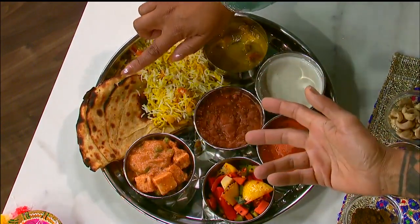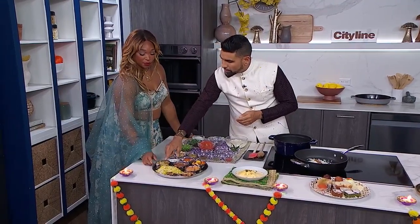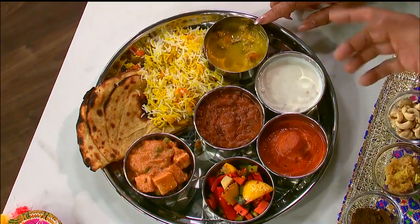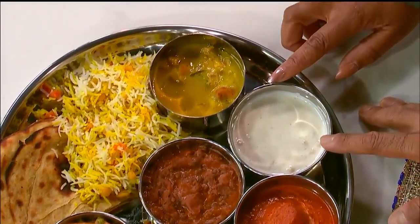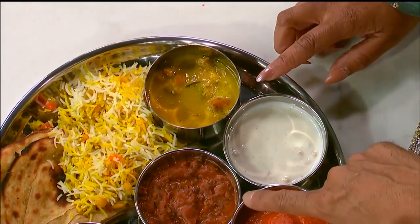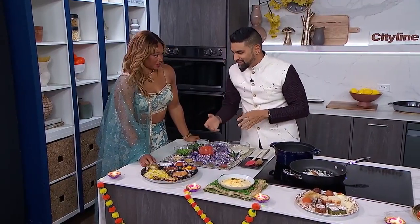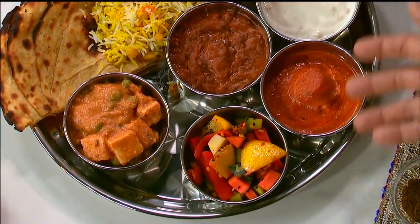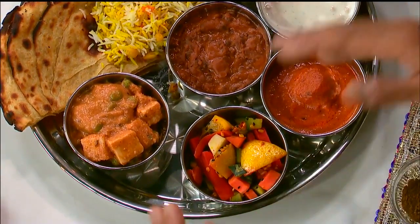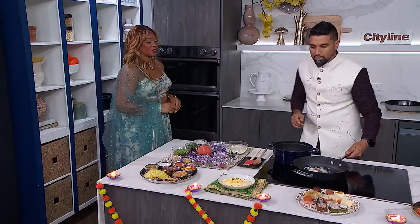This is a paratha. Then we have a mixture of rices. We have curry, which is made with besan — it's gram flour. Raita — everyone loves that yogurt-y, refreshing goodness. We have dal makhni, which has lentils with a lot of butter and cream. Malai kofta is like a paneer potato dumpling inside a nice tomato-based gravy. We have our pickled vegetables and we have our mutter paneer — peas and cheese — that we're making right now.